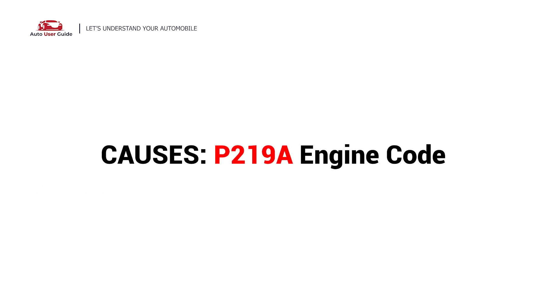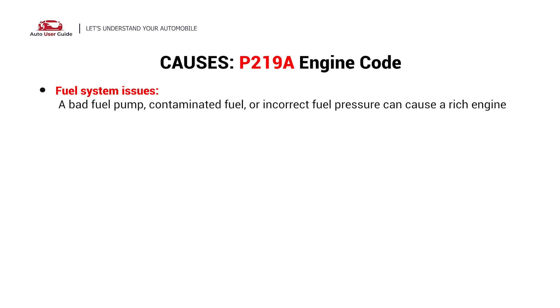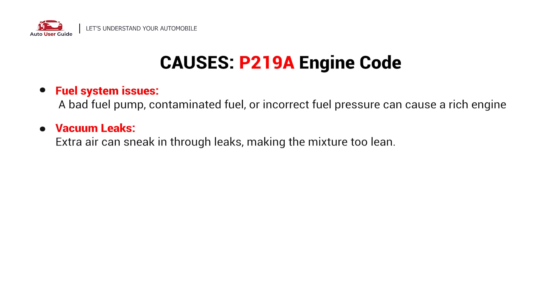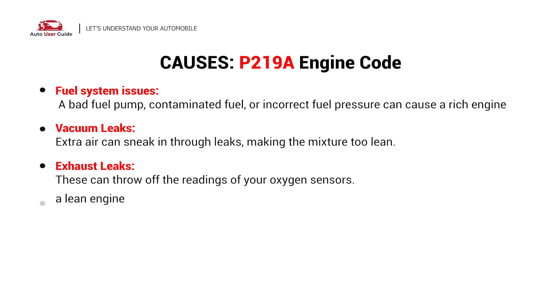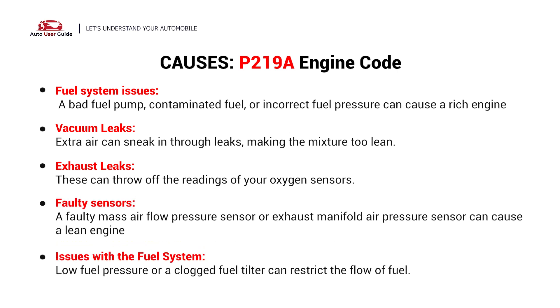So what causes this imbalance? Here are the most common causes: fuel system issues, vacuum leaks, exhaust leaks, and faulty sensors.